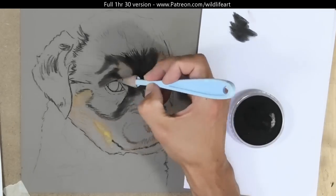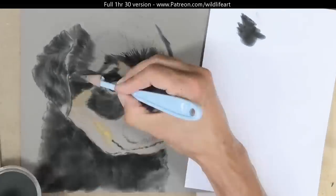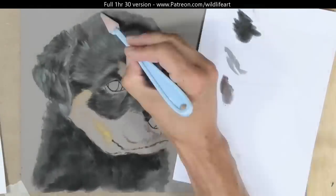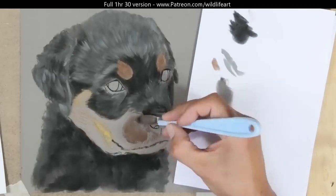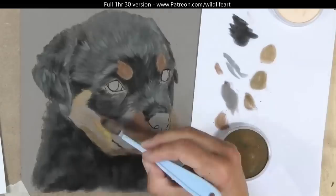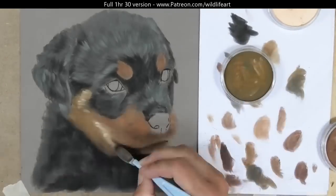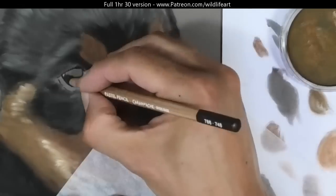To block the subject in I'm using pan pastels because I found nothing really that's as fast and as accurate as pans. I can quickly block in the black areas, the brown areas, and then I'll build detail on top of this — so the pans are really giving me a very fast solid underlayer.